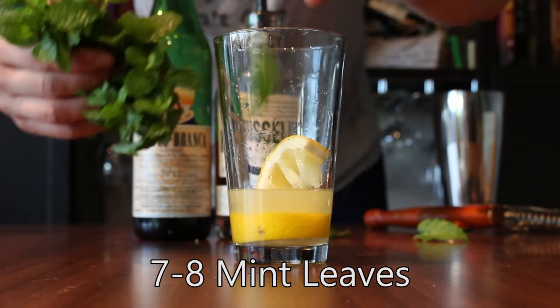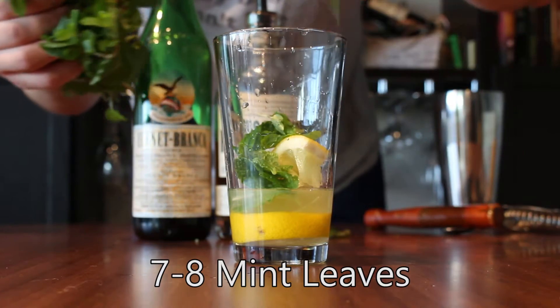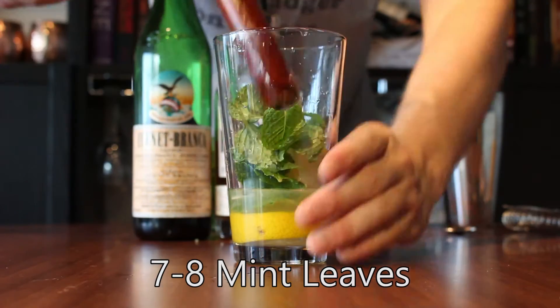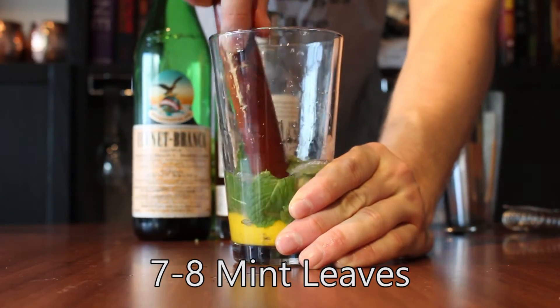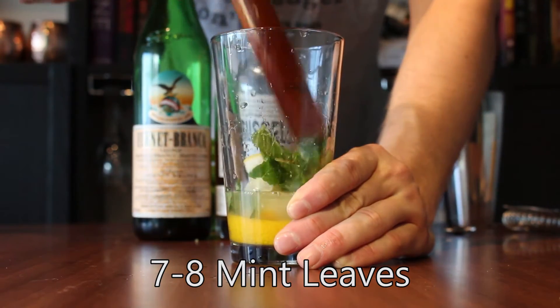Next, I'm going to add about seven or eight mint leaves to the glass. We're going to muddle these too, but we're going to do it a little bit more gently. The idea here is just to release the aroma and some of the oils from the mint leaves without bruising them too much, because then they get bitter.